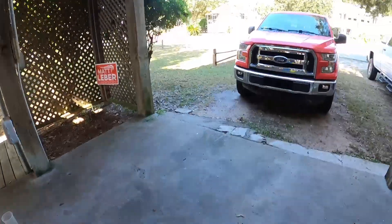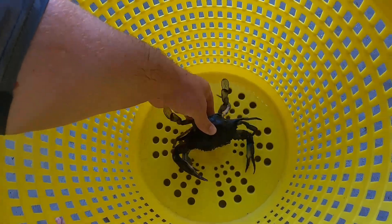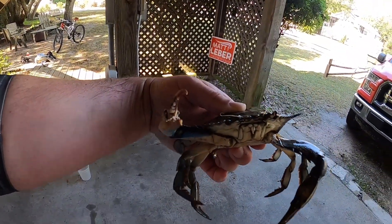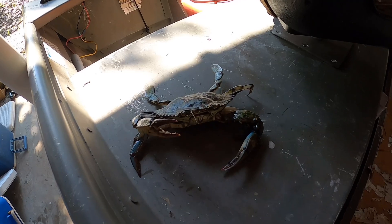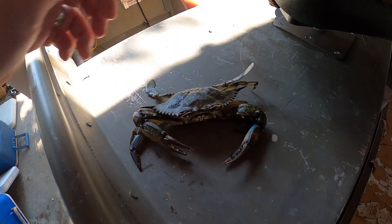All right, it's been about 30 minutes and this joker is definitely coming back to life. Look at him — he's getting a little feisty. So I guess the answer is yes, you can bring him back. I guess technically they're not dead, but they kind of go into a hibernation phase. He's starting to wake up a little bit — the longer he's out, the more feisty he gets.